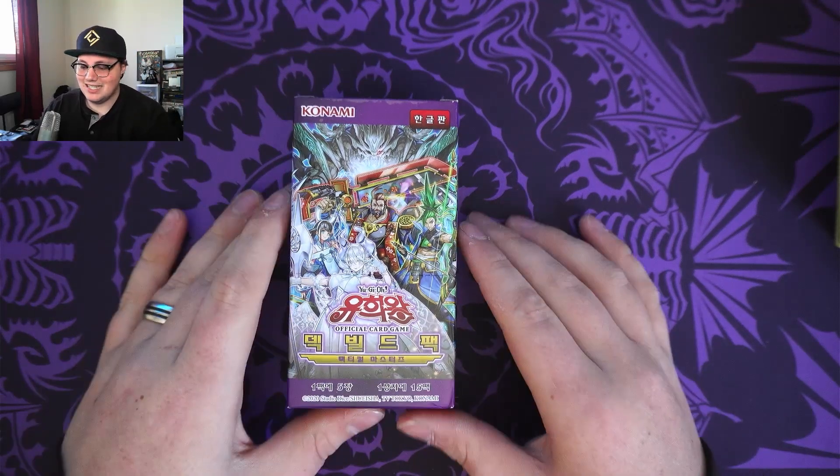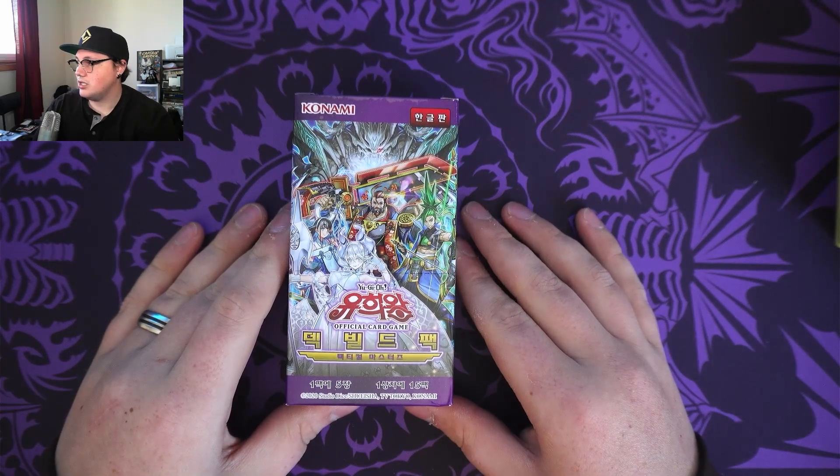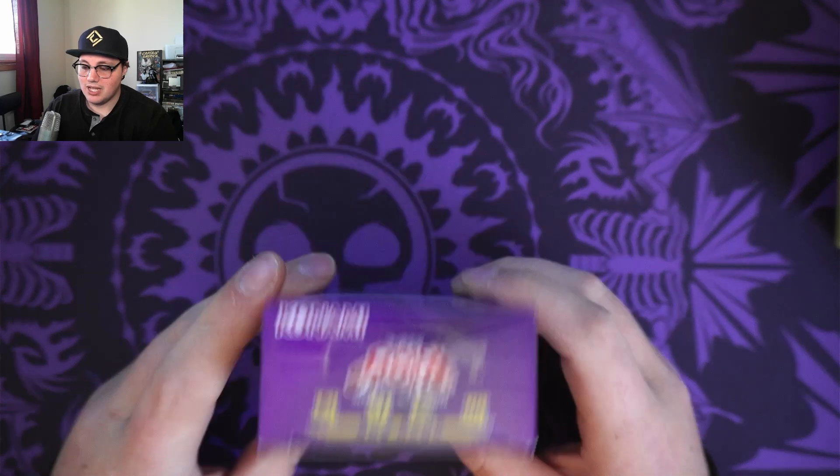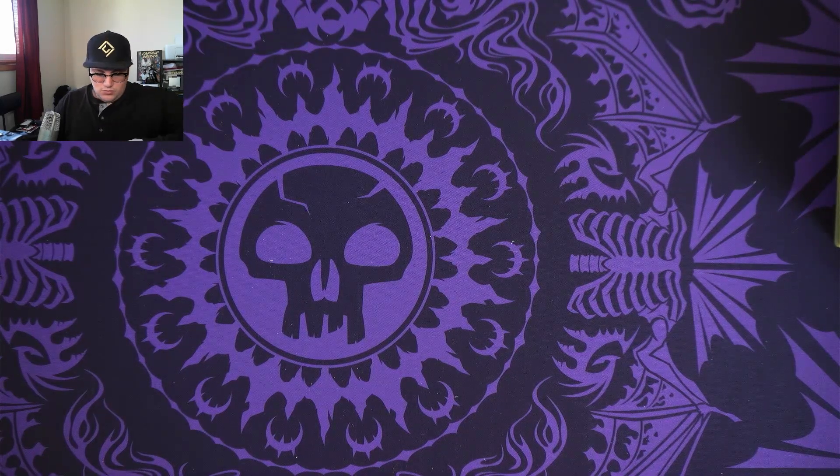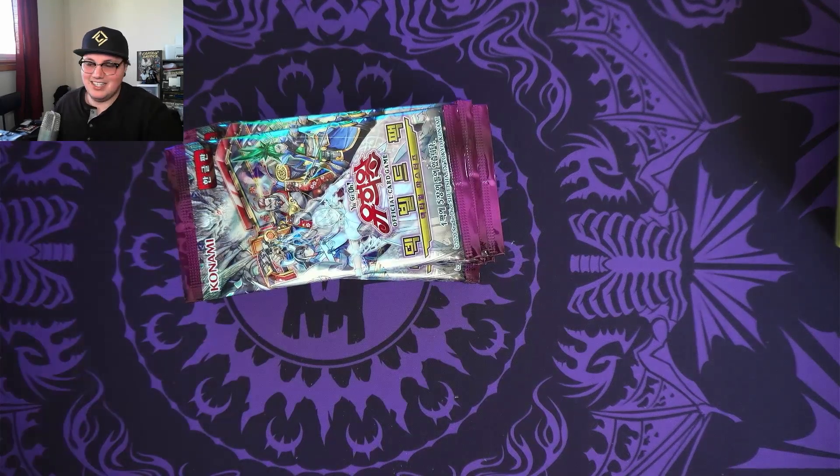Hello everyone, this is ProdigiousTCC — that's Prodigiously Trading Card Collector — and today we're going to be opening up a pack of... not Japanese, sorry, Korean Yu-Gi-Oh cards. So that was a struggle to open, to say the least.